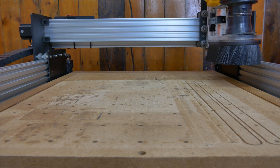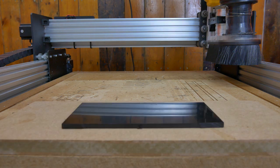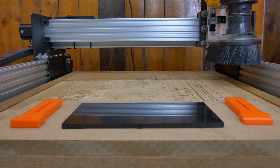For our clamps we're going to be using some 18mm MDF, some 5mm acrylic, and also for the 3D printed clamps we're going to use some of our PLA filament.